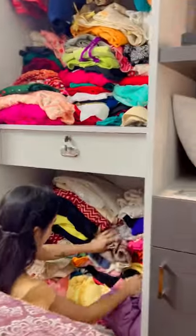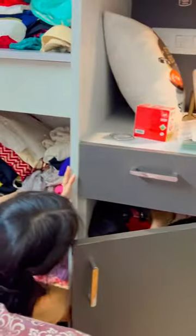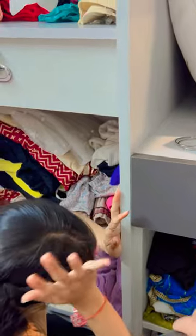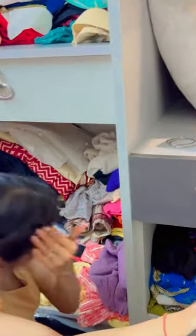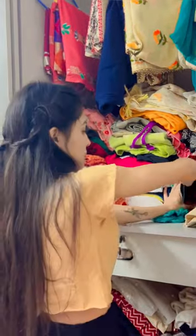Hey everyone, welcome back to my mini vlog. Yesterday I made this top and I will show you how to use this top in any other dress. My skirt is on top — let me show you how to wear it.